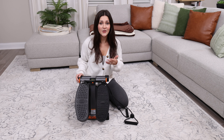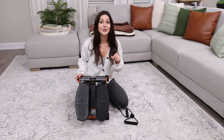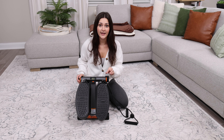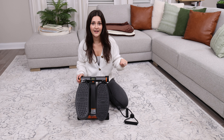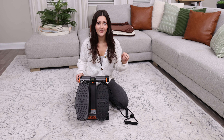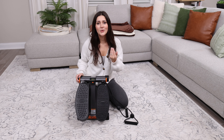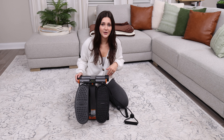First off, if you are a mom and you're trying to get back into shape, this is your best friend. It's super quiet, so if you have a sleeping baby off to the side and you're just stepping on the other side, it's never going to wake your baby at all. And you can actually enjoy your life while you're using it.